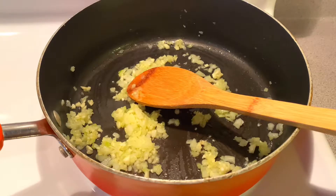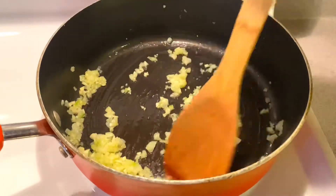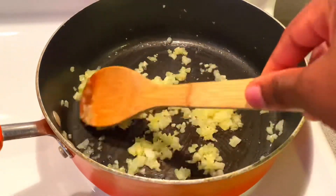We want to cook everything slowly and not let anything burn. Then we're going to add our garlic. I'm adding the garlic after the onions because garlic cooks really fast and tends to burn really fast.